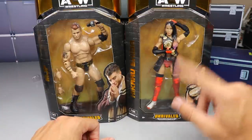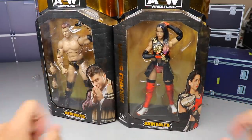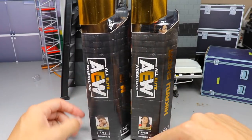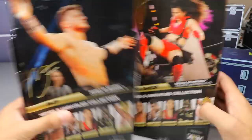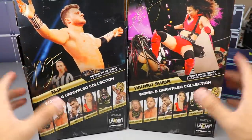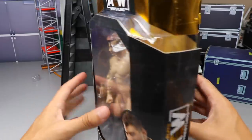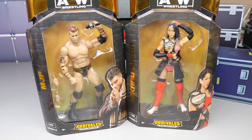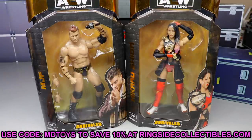Let's crack them out. As you can see, there's a front viewing window — kind of an odd pose for MJF, and Shida looking really good, another women's championship in the collection. You get the images of the two on the side, names going down the side, AEW logos, numbers 47 and 48. On the back you get a little image of the talent, the rest of the figures in the wave, and the AEW logo.